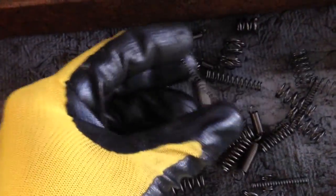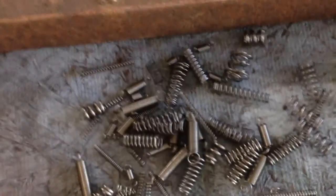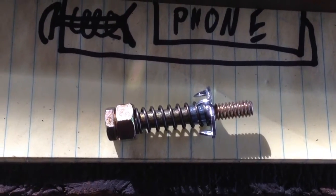I feel like Goldilocks trying to find the right one. The T-Nut's the gift that keeps on giving.